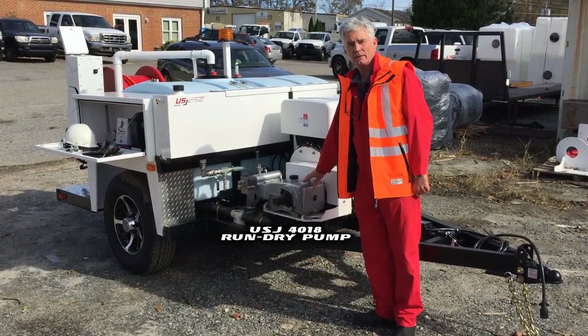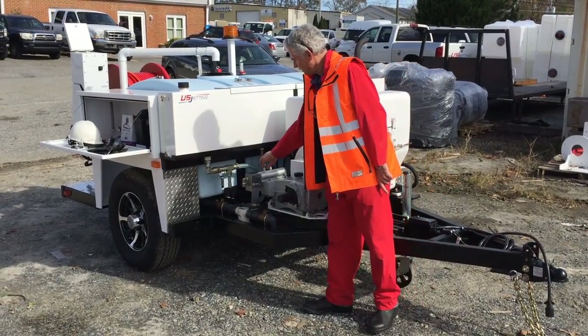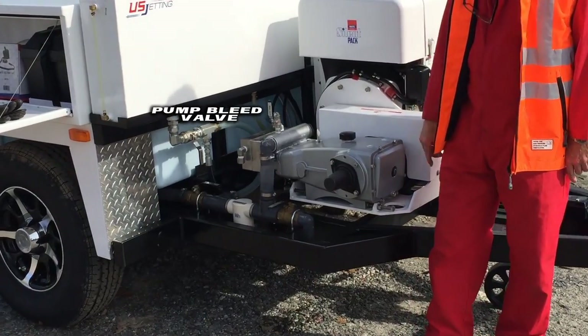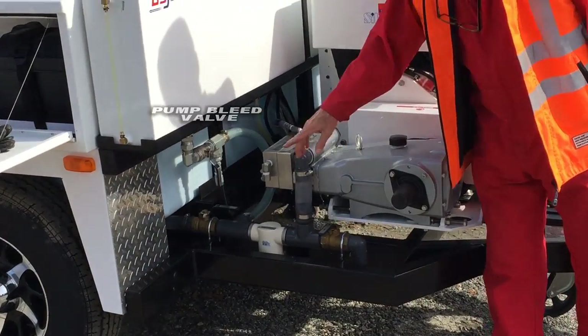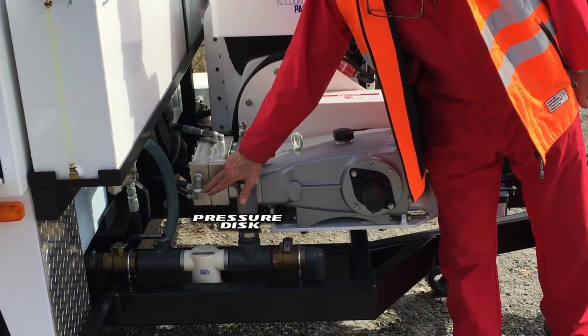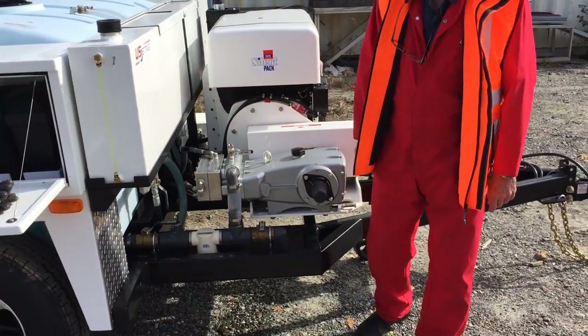Just idle the engine down, retrieve your hose, and go and fill up. On the pump, you have a bleed to bleed the air out of the system. There is also a rupture disc here that, in the event of over-pressurization, will blow. You'll need to replace it with spares from the toolbox.